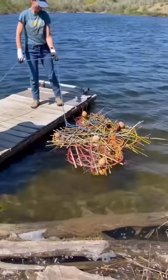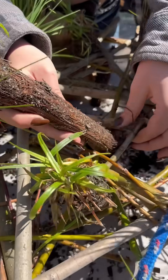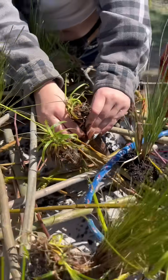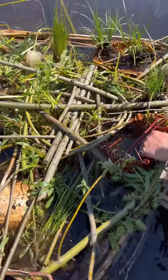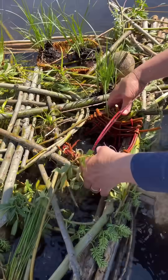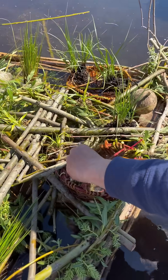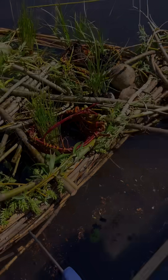We put our first one in the water and it floated great, so we were ready to add the plants. We were adding different sedges, rushes, and bulrushes — putting them in between the willow but also in these little baskets. Here's a closer look at putting one of those baskets into the woven willow structure and setting some plants in there where they can be held at just the right water level.